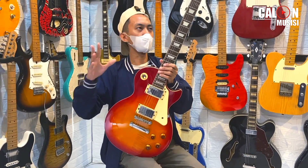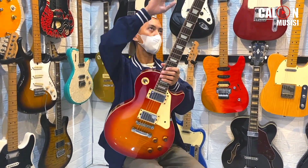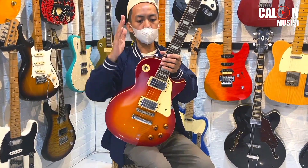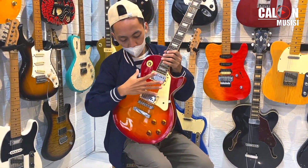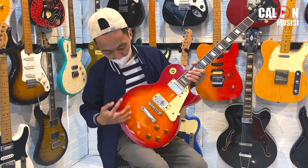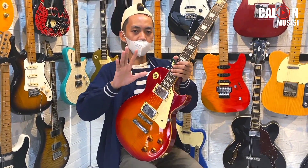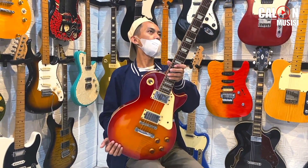Jadi dapetnya gitar, CD, sama buku dari Yui Hirasawa. Ini gitar Jepang yang bisa dibilang kopinya Gibson banget — dari clean-nya, bentuknya, warnanya — cuma dengan versi yang lebih murah.